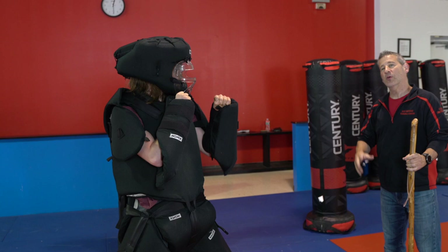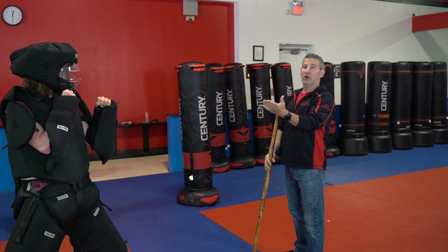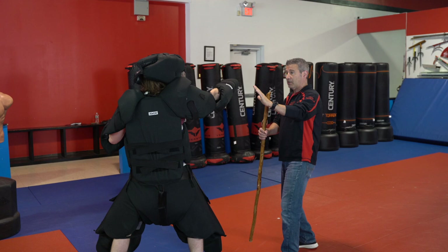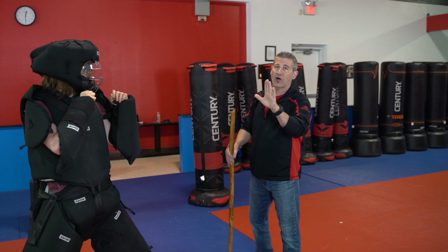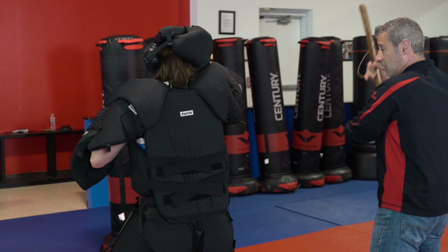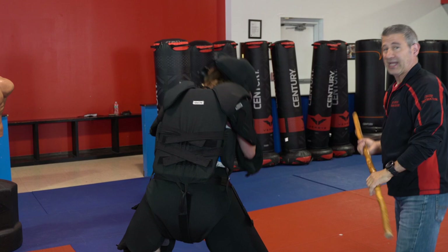So the first thing we're going to do when our attacker steps in is we're going to create a good verbal boundary, keeping our hands up. Now if he does put out a fist or a punch, or he's trying to reach out and grab me, I have my hand on guard and I can deflect with my hand. So my hands are up — 'Hey man, stay back, stay back.' I'm going to step off the line and hit him low. I'm going to get outside with my left hand and strike either to the body or the leg with the walking stick.